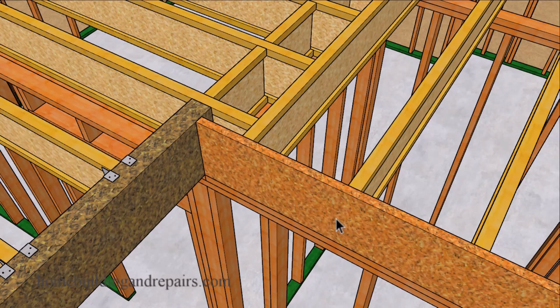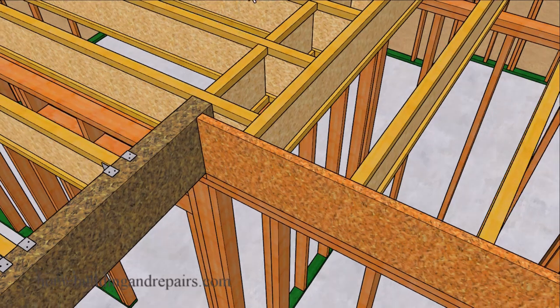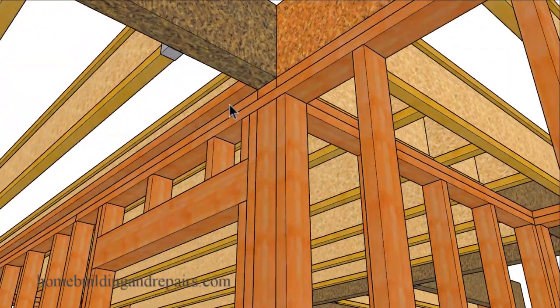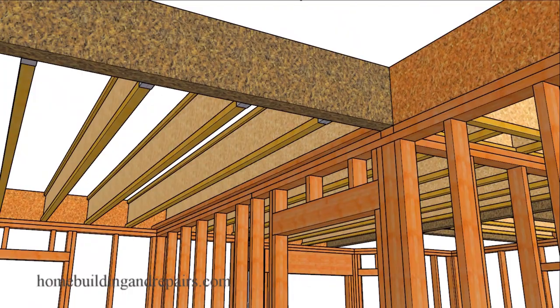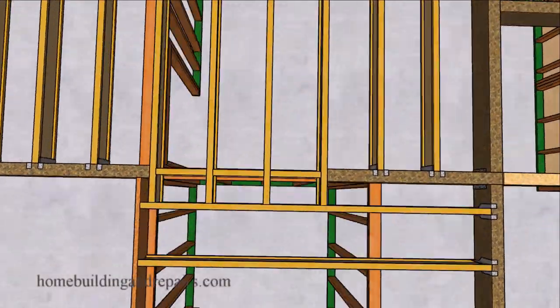A view of how the rim joist is going to butt up against the beam — the beam is full bearing, sitting on top of the 3.5-inch wall, along with our ceiling backing. We attached a 2x4 to the top of the wall framing so that we have some backing for our drywall to attach to this board. Otherwise the drywall is just going to be flopping around in the air — something to consider on your project.